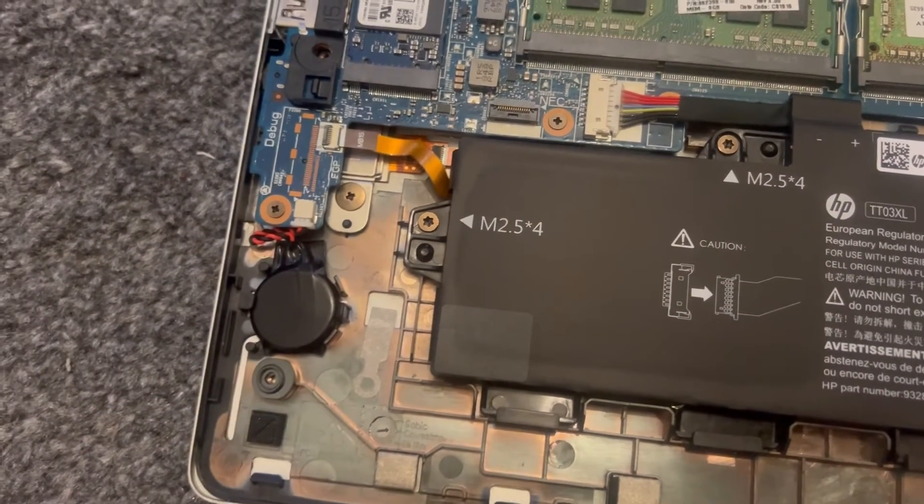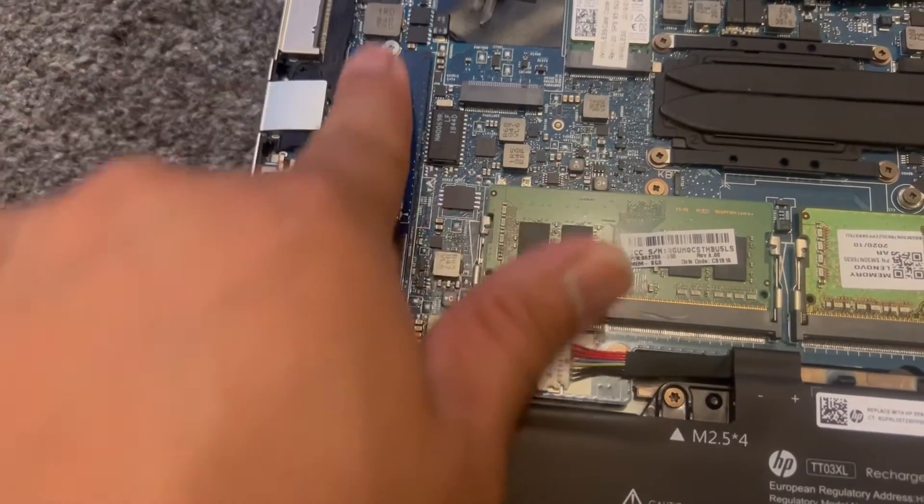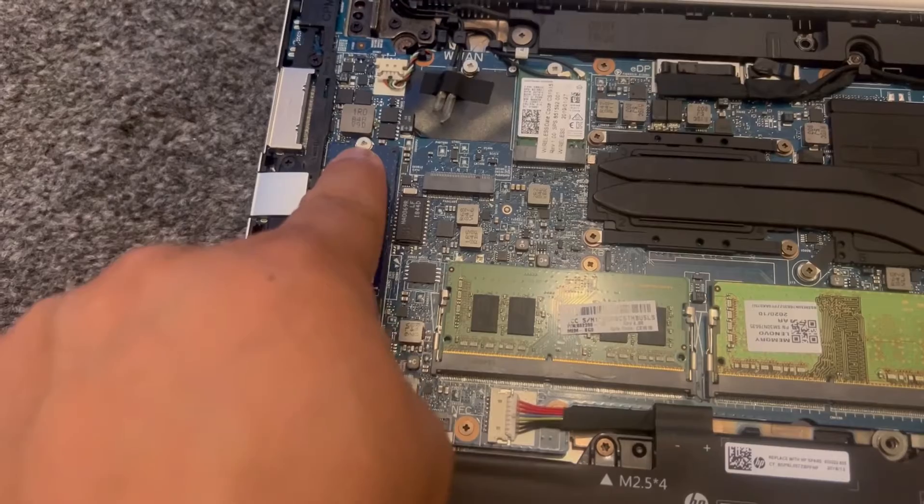It's adhesive. And your SSD is here — it just takes one screw to remove it.